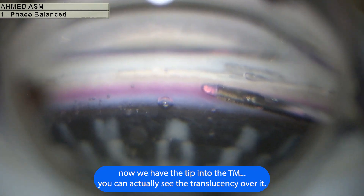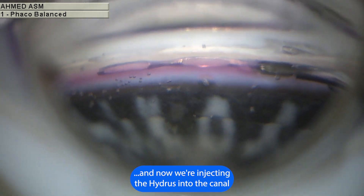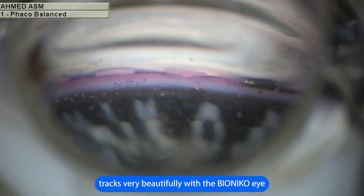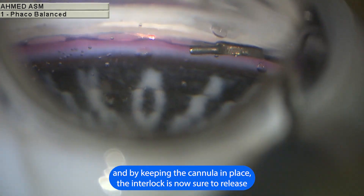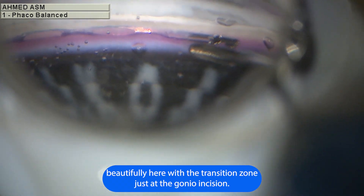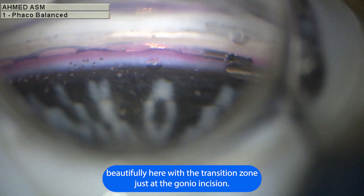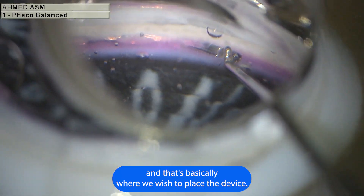You can actually see the translucency over it — just the tip — and now we're injecting the Hydrus into the canal. It tracks very beautifully with the Bionicle eye, and by keeping the cannula in place the interlock is now shown to release the inlet, positioned beautifully here with the transition zone just at the gonio incision, which is basically where we wish to place the device.